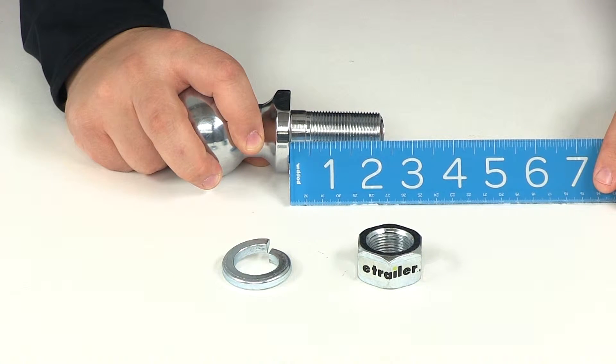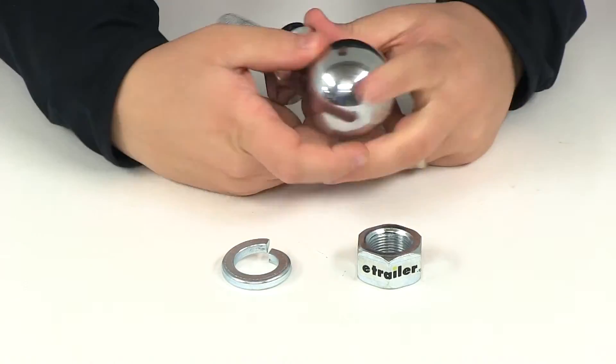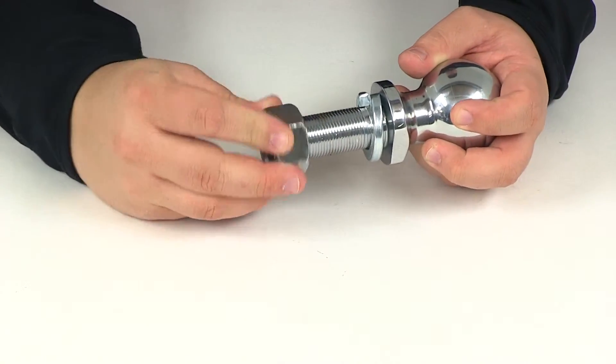That gives us a measurement of two and one quarter inches, and it does include the lock washer as well as the nut.